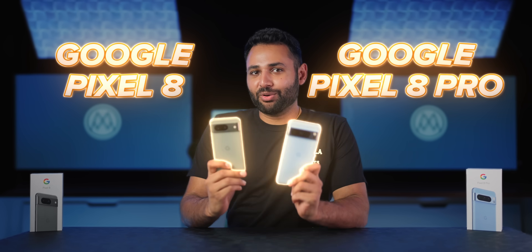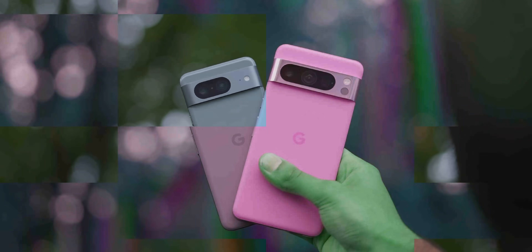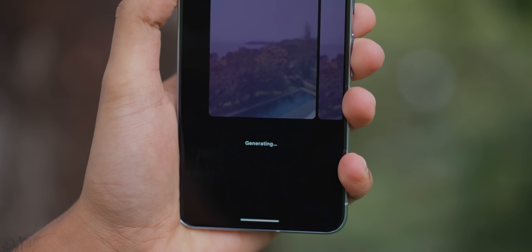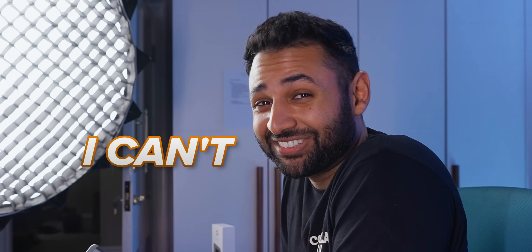I've been using the Google Pixel 8 and 8 Pro for a while now. I've taken these phones basically around the world with me, and the only reason I've waited till now to talk about them is they're complicated. These are the most exciting, smartest, most futuristic phones that I really want to tell you about — the best phones I've ever seen. But I can't.